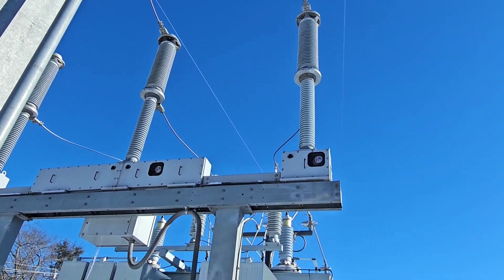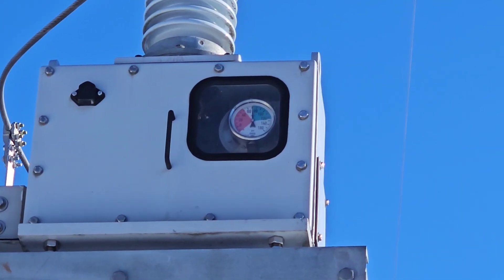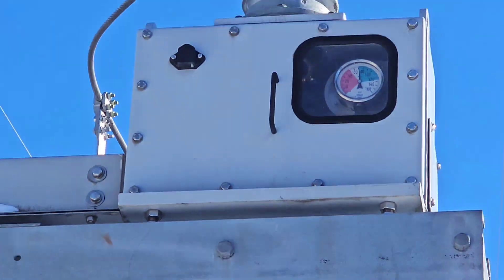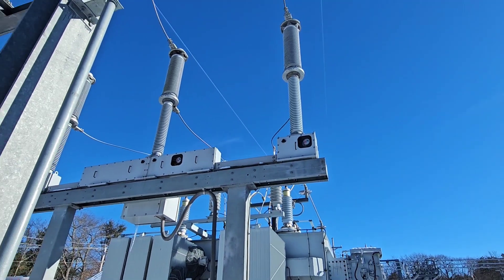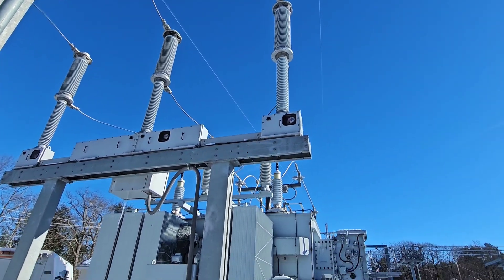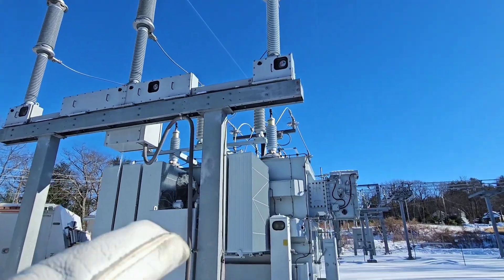This switch is able to make and break current because it's filled with that insulating SF6 gas. It's been very cold, so that gas is getting a little on the low side and it's given us an alarm. That alarm says this thing needs more gas to be happy.